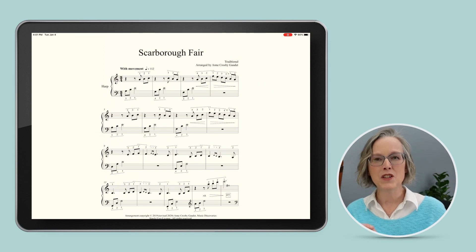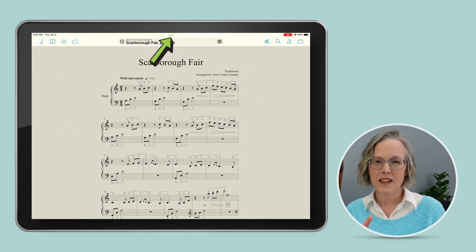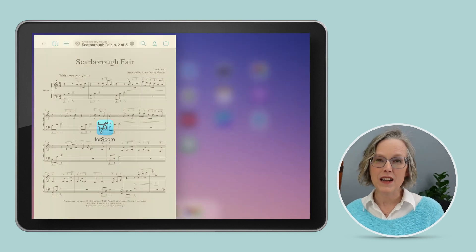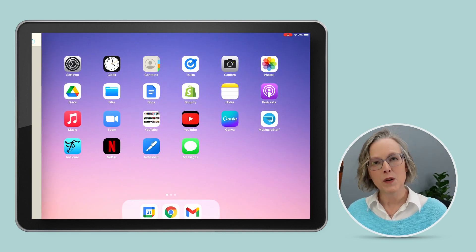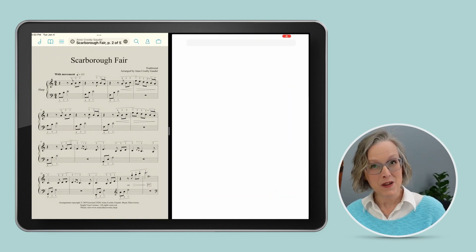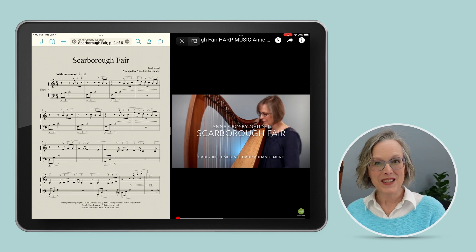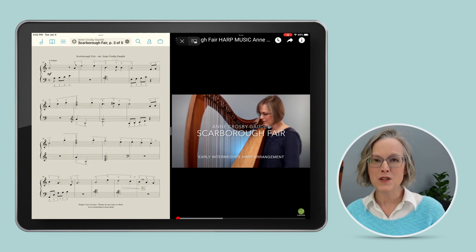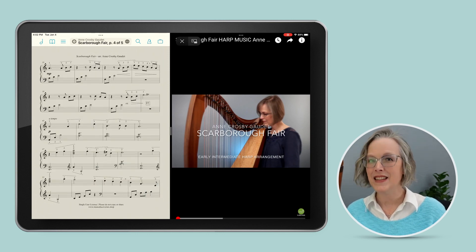Just go up to the top of the screen and look for the three dots. Tap on the three dots, and that will open up a little box for you. Now click on the middle icon — that's the split screen icon — and the iPad will prompt you to choose your second window. That's going to be the YouTube video. So now you see how the sheet music is on the left, and the video is on the right. You can watch your video and scroll through the sheet music at the same time.